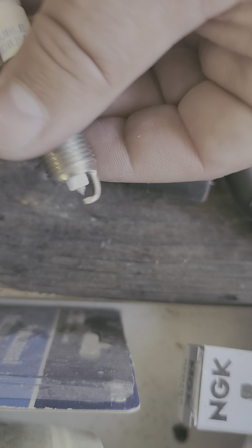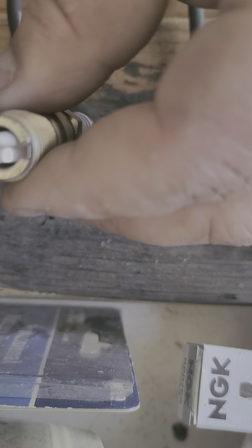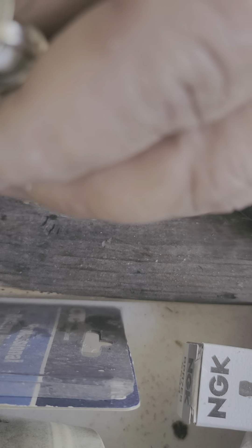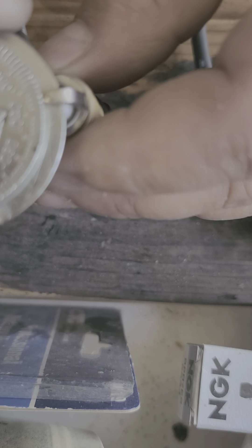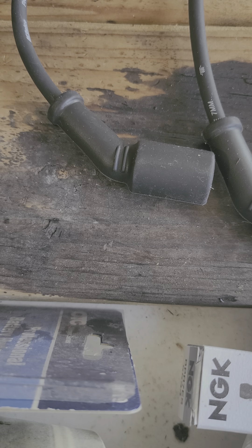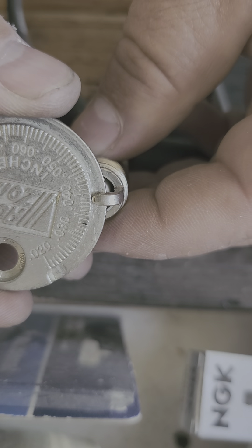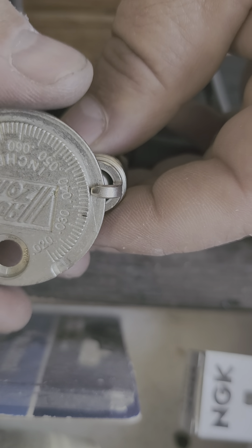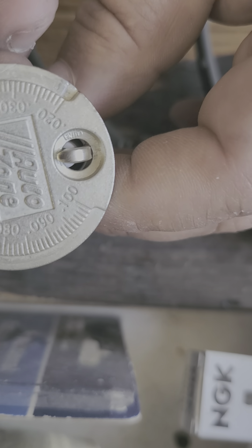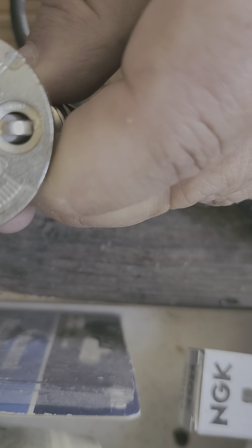It should be at 0.040 — let me see if I can show you that. It should just go to about right there, but it's going way past it. So what I was doing to adjust these is just a little tap — that's probably about all you need. This one was really out, so I had to give it a little more forceful tap. Now I'm a little under. You don't want to force it — this little hole, you put it over the end of the electrode and pry upwards, just a little bit.